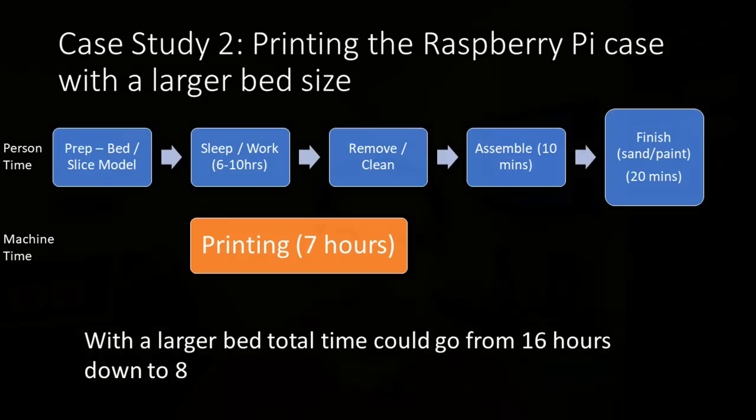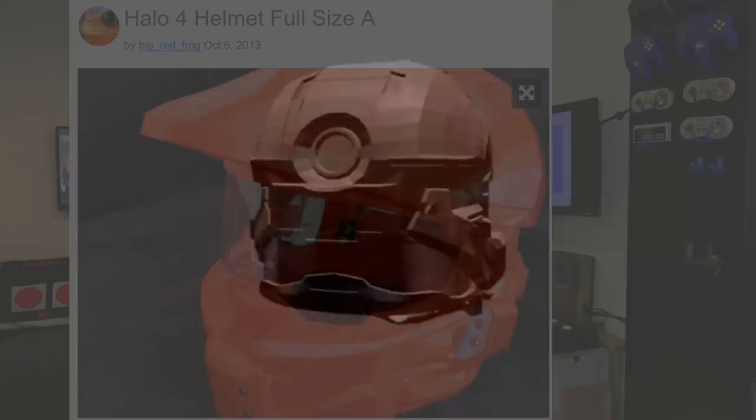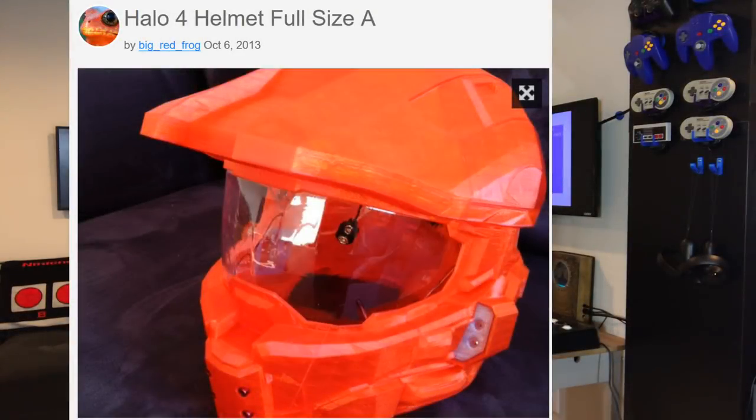Bed size creates more efficiency, but it also allows you to print larger things. If you have a smaller 3D printer, you'll find a lot of bigger models have been sliced to work on it — a helmet might print in 8 separate pieces that you glue together and sand. There are a bunch of printers out there that are about 180mm to 220mm wide, and because of that popularity, anything larger will typically have a version that prints on that smaller size.